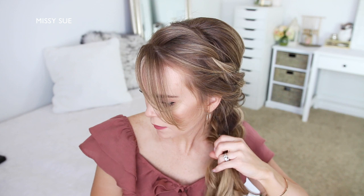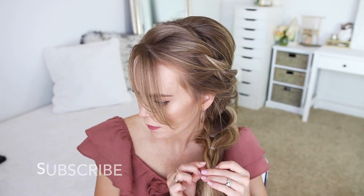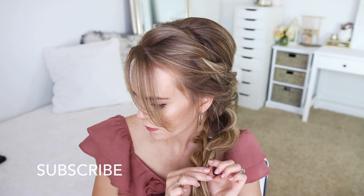And I'm just going to repeat those steps once more, creating three sections of the braid. You can create more sections or less — it all just depends on the length of your hair.